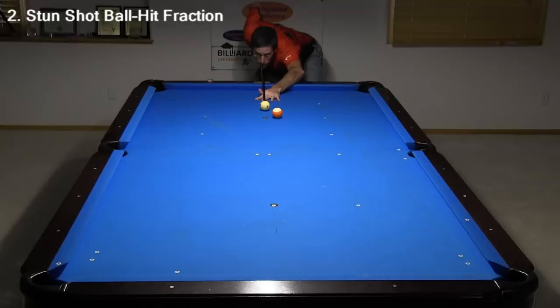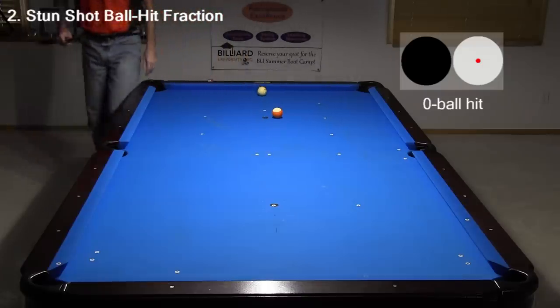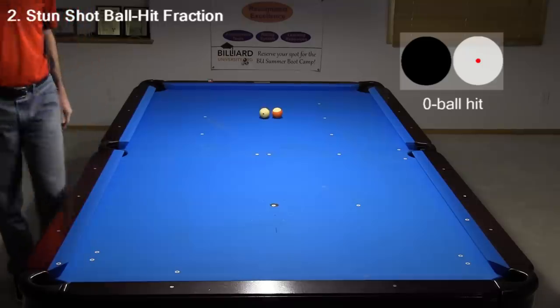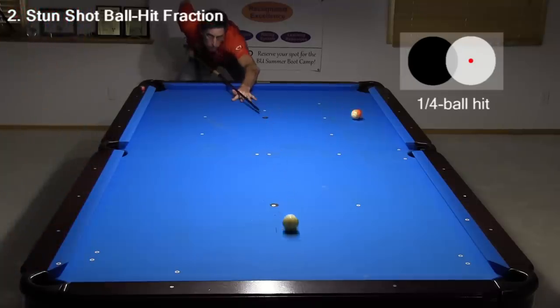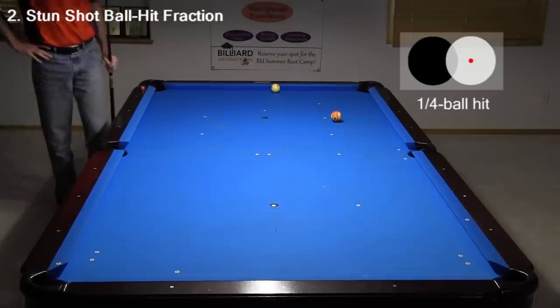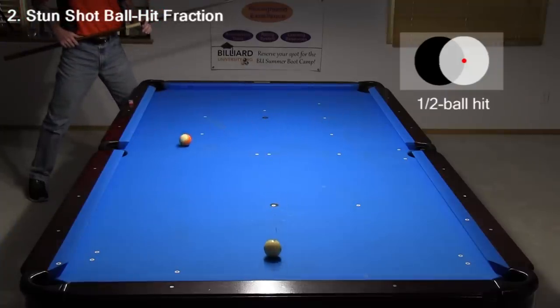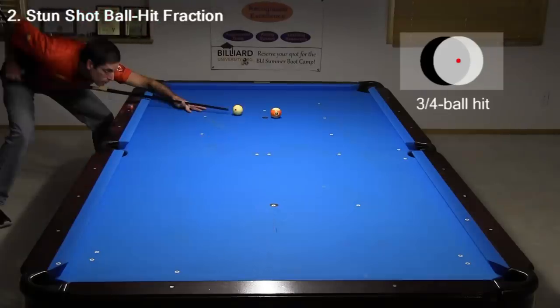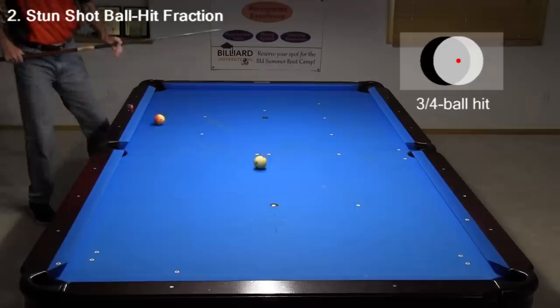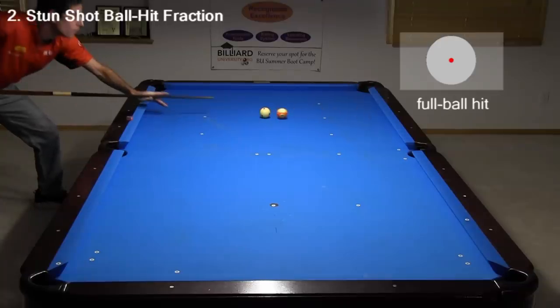With a stun shot, the percentage, or fraction, of speed the cue ball loses when hitting the object ball is the same as the ball hit fraction. Obviously, when the ball hit fraction is zero, the cue ball loses no speed. With a quarter ball hit, the cue ball loses only a quarter of its speed when it hits the object ball. The cue ball loses three-quarters of its speed with a three-quarter ball hit. And with a full ball hit, the cue ball loses all of its speed.